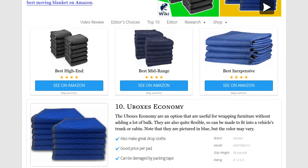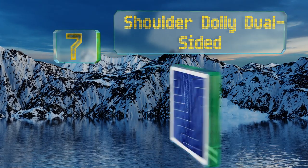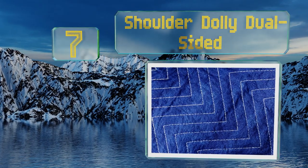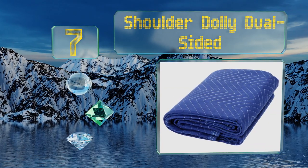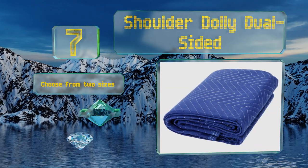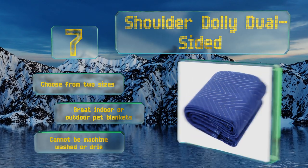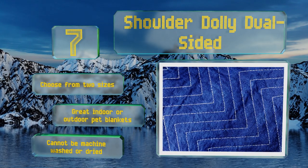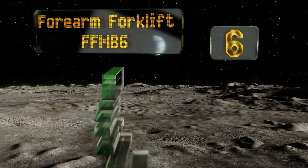At number seven, a 12-pack of Shoulder Dolly Dual Sided is a great starter set for do-it-yourself movers for protecting their belongings and walls from dents and dings. They can also protect valuables in storage from accumulating dust. You can choose from two sizes and they make great indoor or outdoor pet blankets too, but they can't be machine washed or dried.